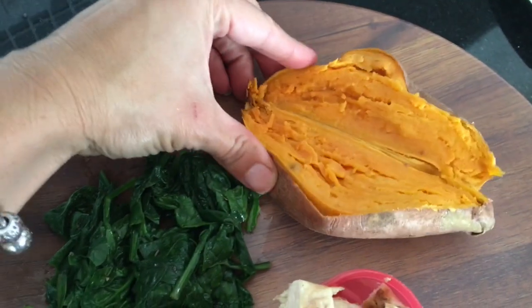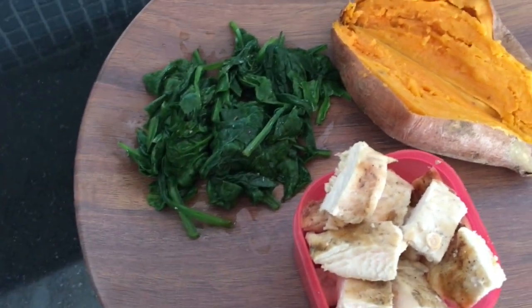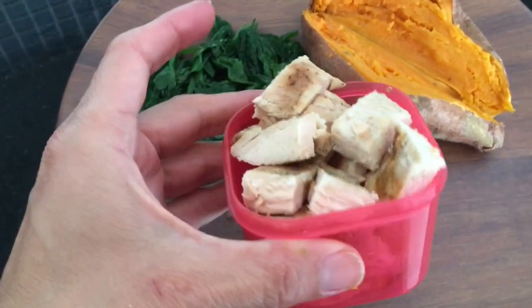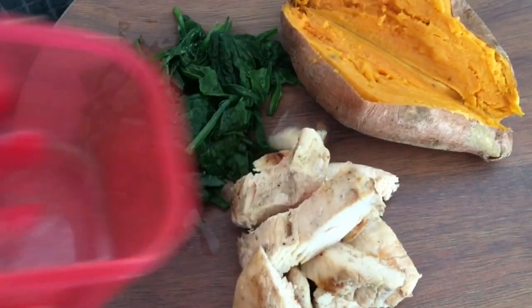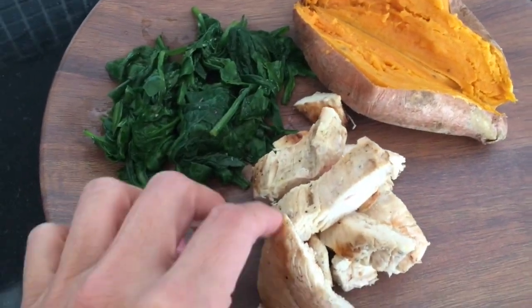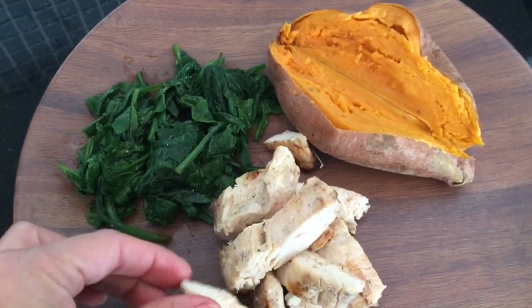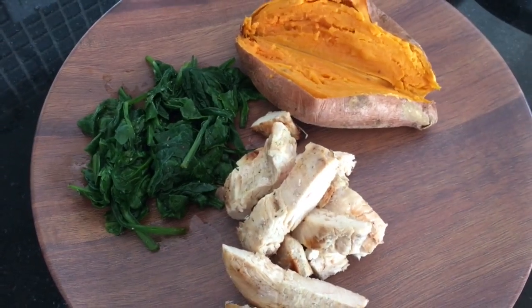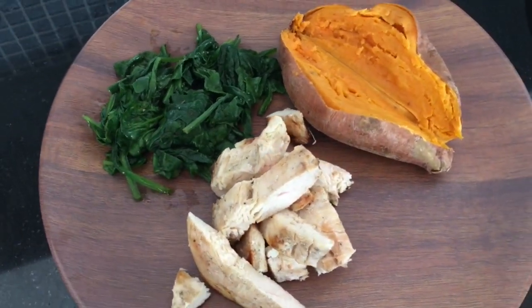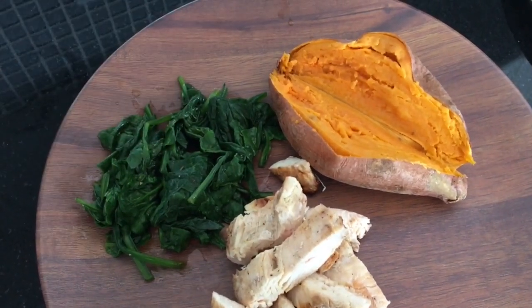Here it is. The sweet potato turns out super moist and soft. We have our spinach that melted down to nothing. Then I have my chicken in my red container — I chopped it up and here is the perfect meal. If you grill your chicken in advance, you can just put it in your fridge; it tastes so soft and moist. I eat this meal at least a couple times a week. Another thing I like to do is add a teaspoon of oil to my sweet potato and a little bit of cinnamon.